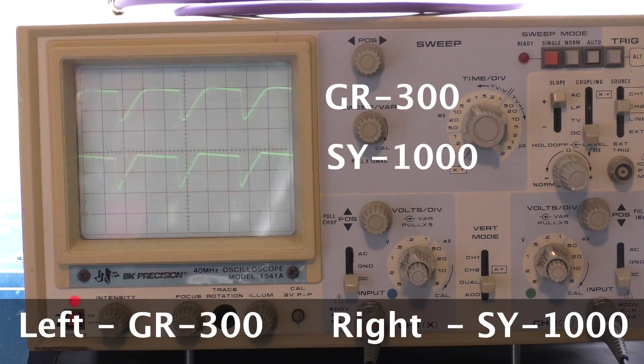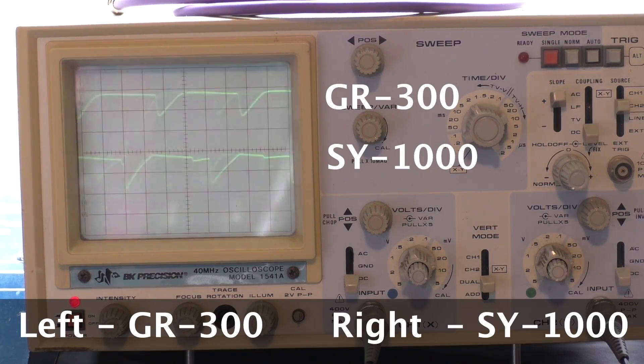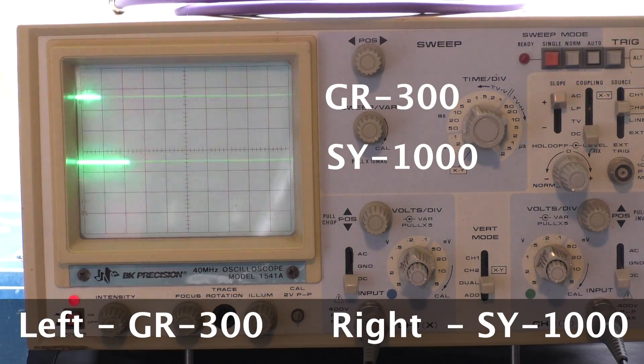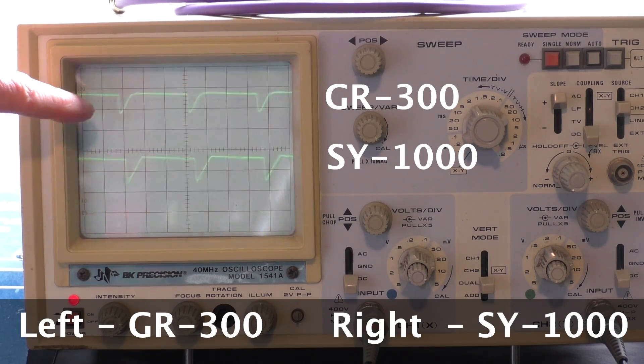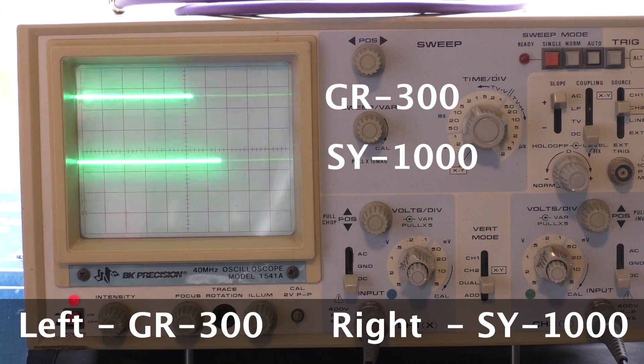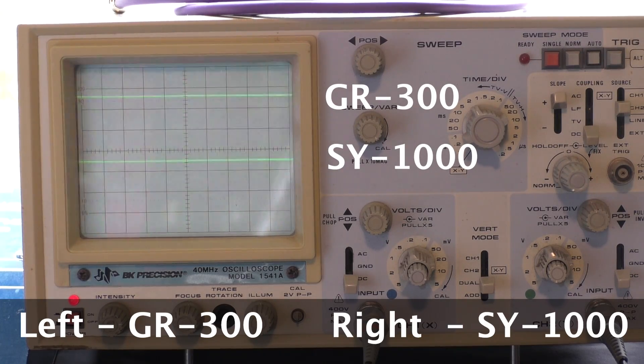Let's compare the synths side-by-side. The left output is the GR300 and the right output is the SY1000. The top trace is the original GR300 and the bottom trace is the SY1000. There's no EQ — going direct out of both synths into a Zoom recorder, no effects, nothing.